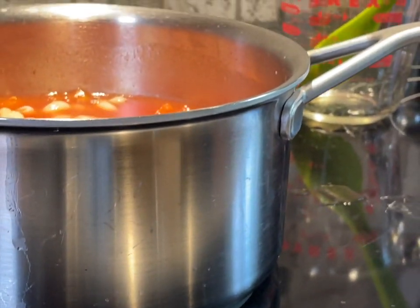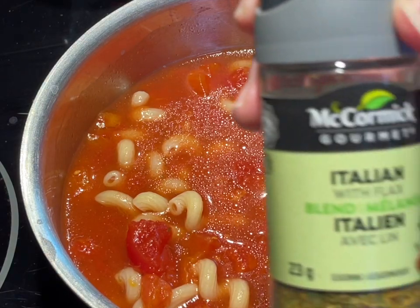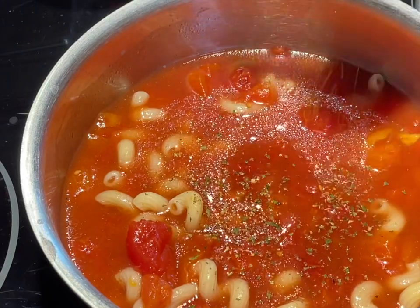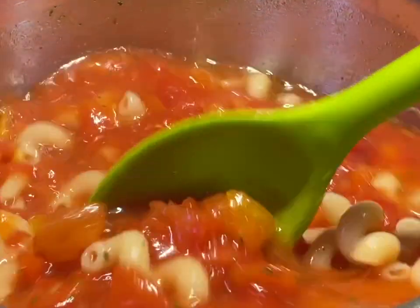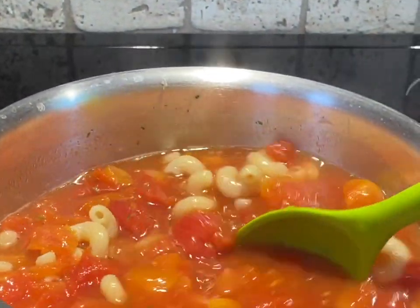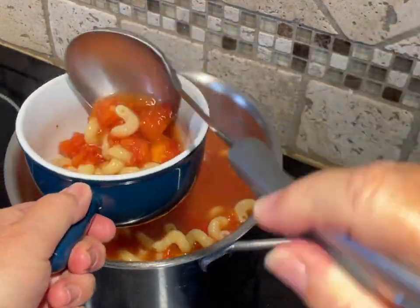Though the diced tomatoes I buy have Italian herbs already in them, I still add more. Do a taste test, then add a little bit of Italian herbs, taste it again, and see if you need a little bit more — add just enough to suit your own taste. Now that it's steaming hot, we can serve this up and enjoy a nice bowl full.